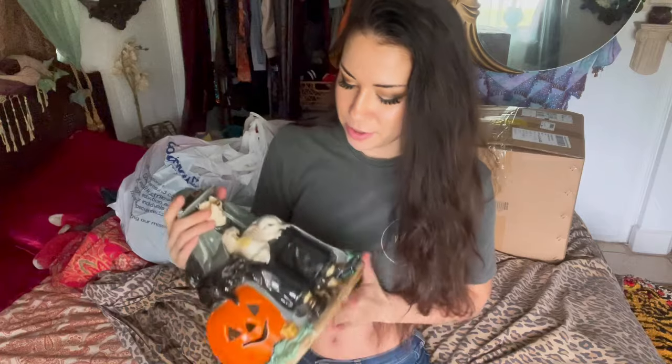If you guys were wondering what this box is behind me, it's my newest sheet order that finally came in, so I'll be able to do more bikini try-ons for Patreon, as well as a couple bondagey harness ones, and some stretchy mesh dress kind of things. So let's just get started.